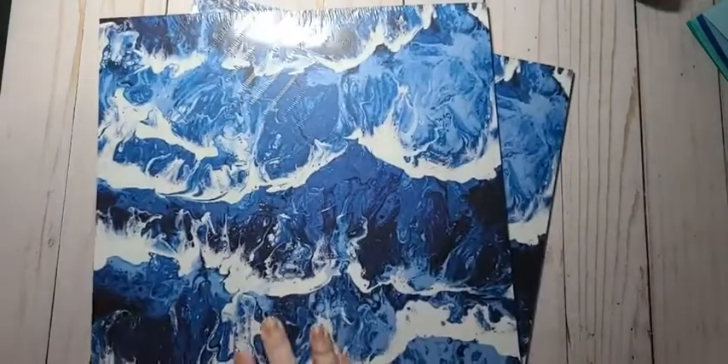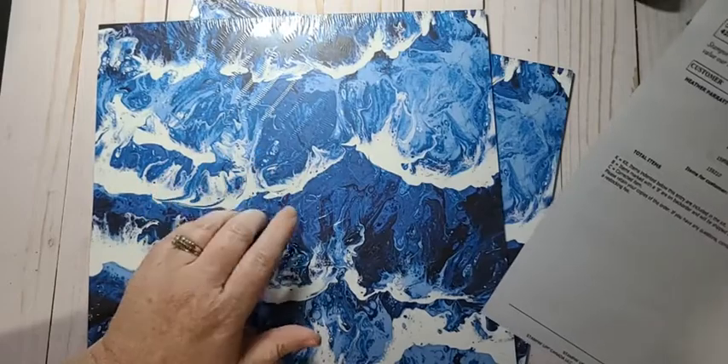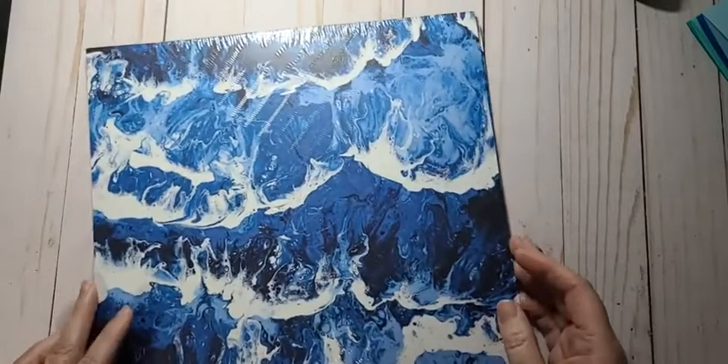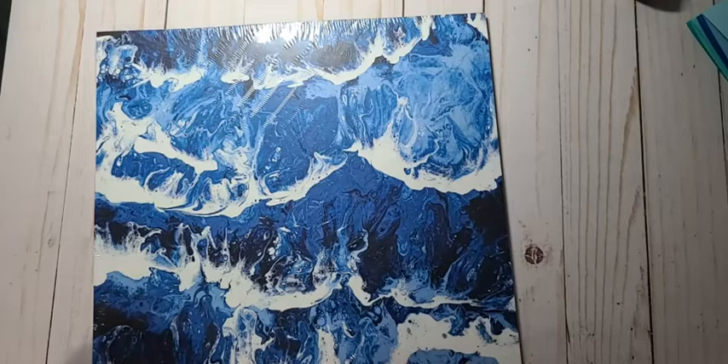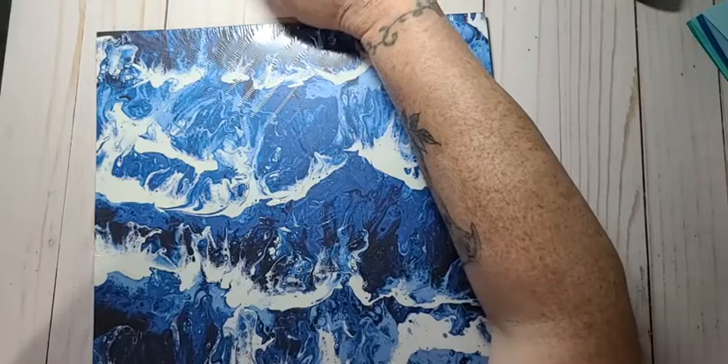I got a really tiny Stampin' Up order because I wanted to order the Waves of the Ocean designer series paper. I ordered two packs of it because I know it's going away. I checked about half an hour ago and this is still available in Canada. As far as the states or anywhere else, I'm not sure.